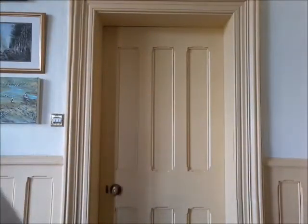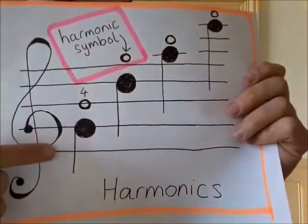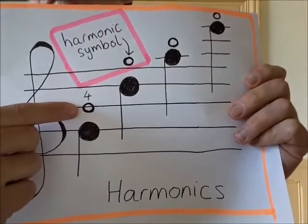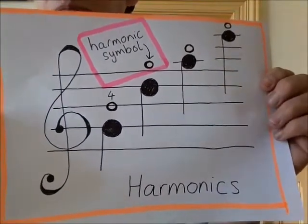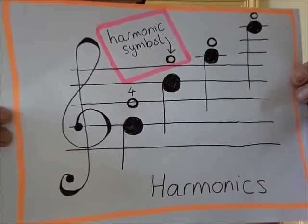That harmonic written down shows four fingers played quite high up on each string, and a little circle is the harmonic symbol, meaning we have to apply that special light pressure of barely touching the string. You might see that occasionally in a piece as a special effect.